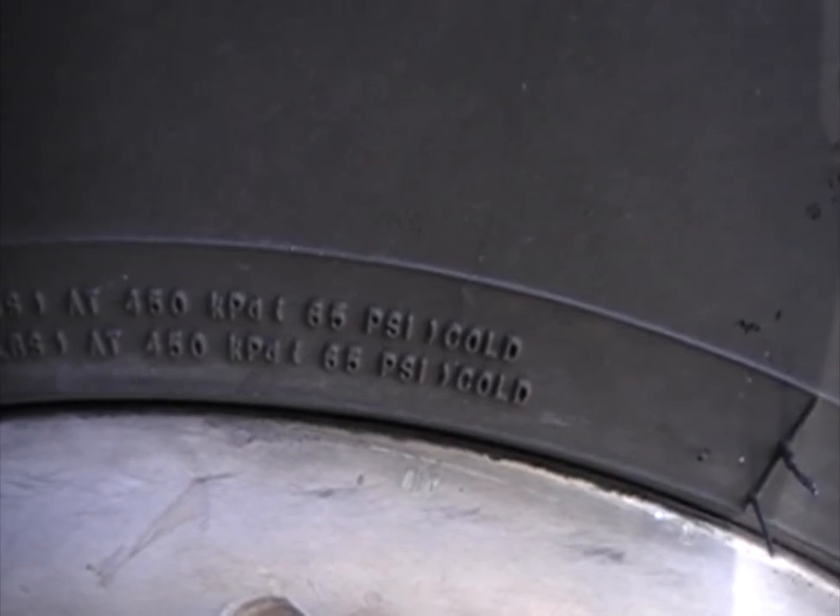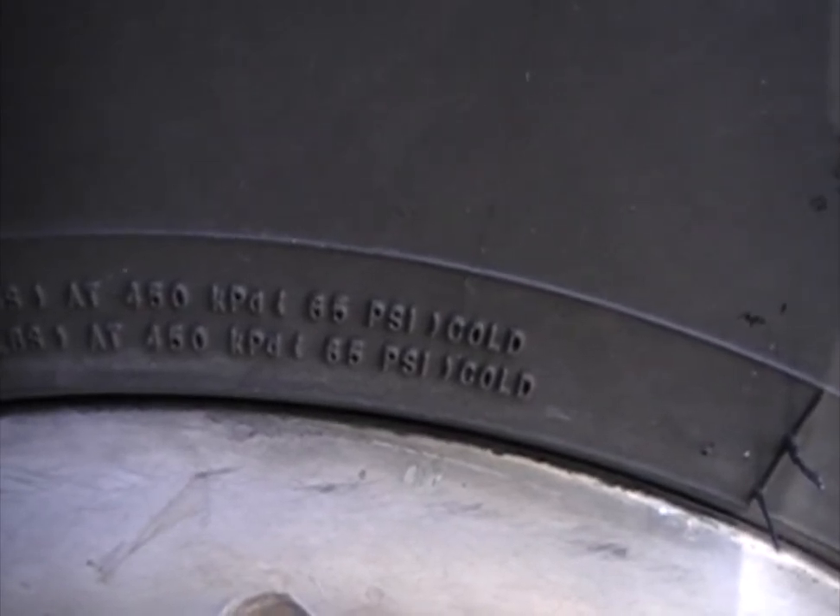Now, cold doesn't mean winter — cold means the tires haven't been in motion. So now that we know how much air we need to put in, we need to check the air.